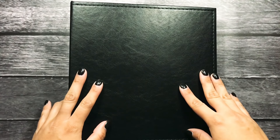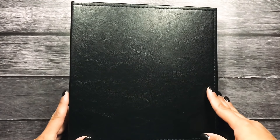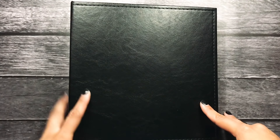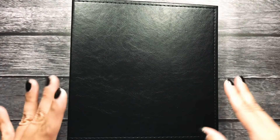Hey everyone, welcome back to another Documenting Disney episode. In this episode, I'm going to be sharing with you guys the beginning process of how I'm putting my album together. If you missed the first episode where I talk about what paper collection I'm using, what album I'm using, where I printed my pictures, I'll link that video down below so you guys can get caught up. Today I'm going to be sharing with you guys what I have so far.